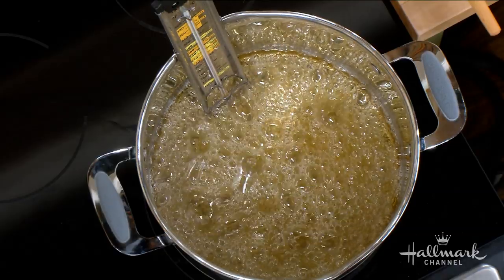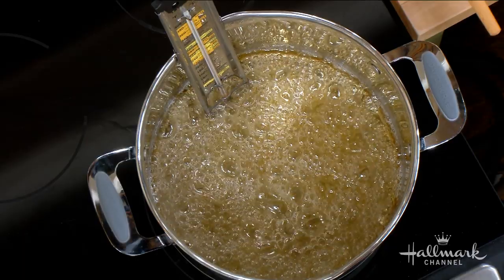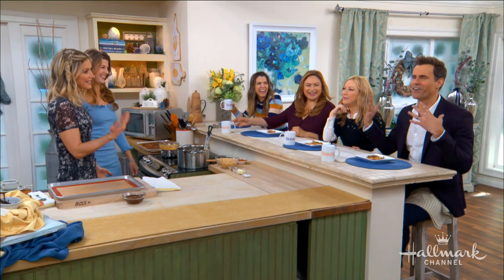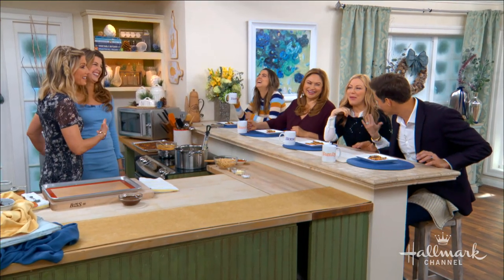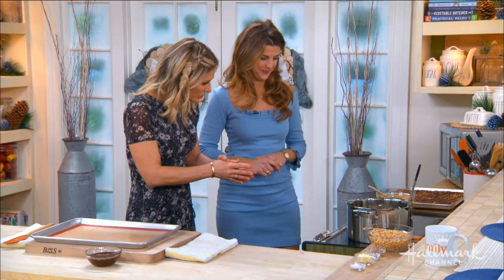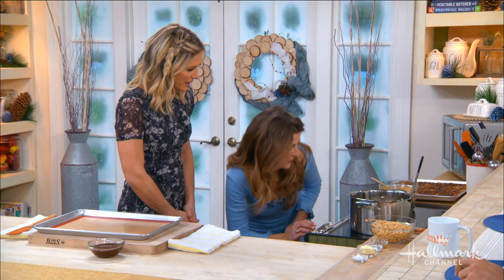Having a thermometer makes it easier to not mess up. [Laughter] I'm very self-conscious about my crunching — I can hardly hear Courtney over it. Let's try to hold off until we get past this bubbling stage.